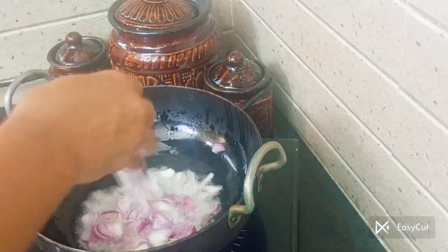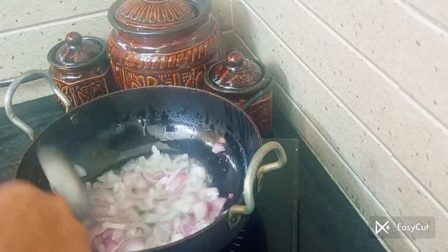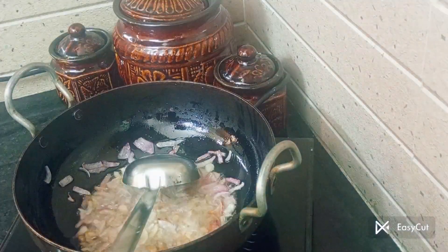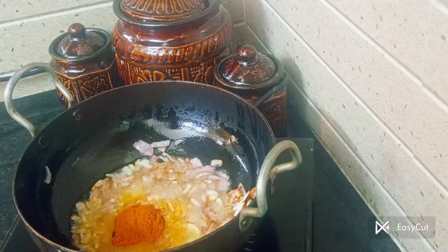Hi friends, let's talk about this. We will be here to call Columbu. Just put the extract of the dish on top. There will be a very little bottle of the dish in between the dish.